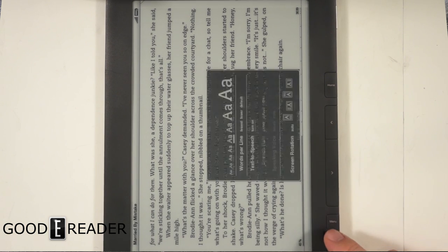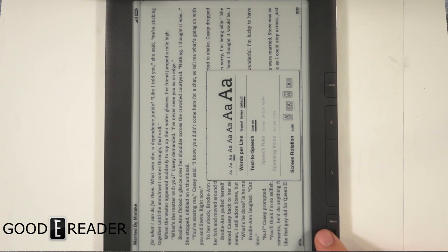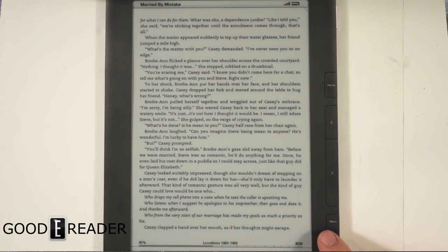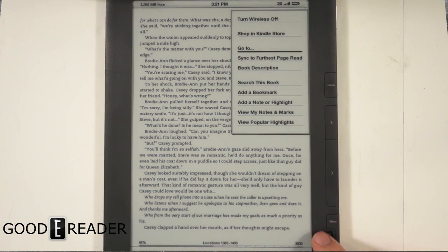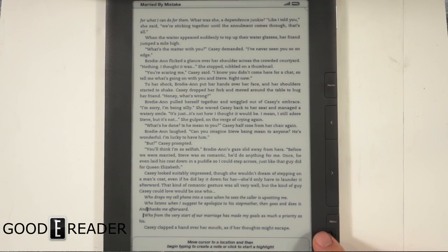If you click Menu there are some other options — you can view popular highlights that other people have made, and you can actually add your own notes or highlights. So I'm going to add a quick note here.